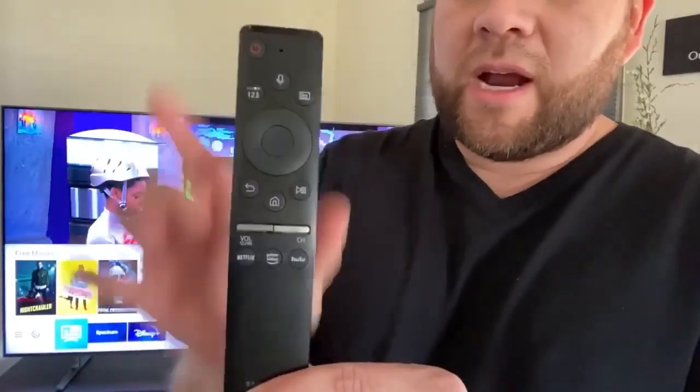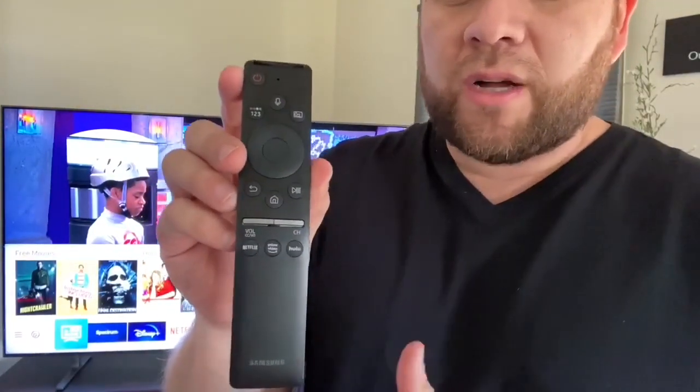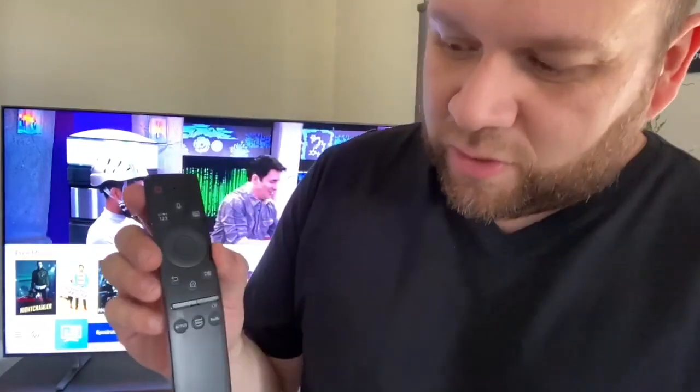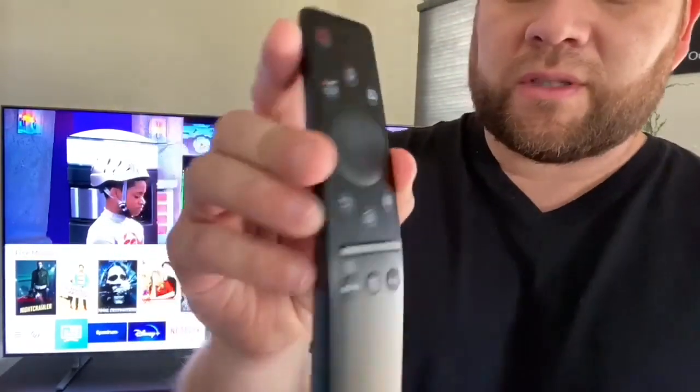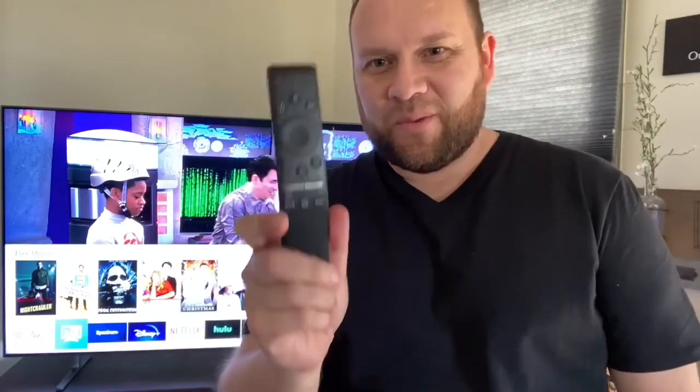The remote on this thing looks like this — it's a pretty narrow remote. There's not a whole lot of buttons on there, so it's not real daunting. Sometimes you get a remote with so many different buttons that you don't really know what to do with it. It's kind of narrow, so it's almost a little bit easy to lose into your couch or recliner — just keep an eye on this bad boy.